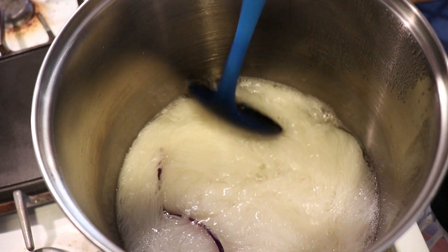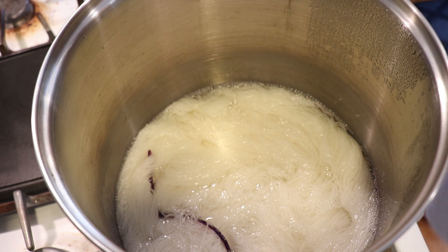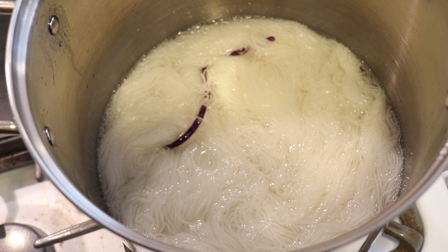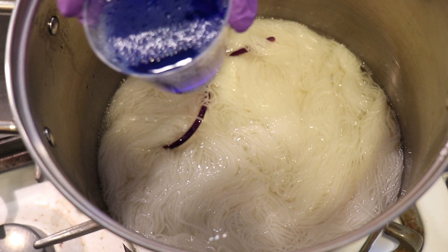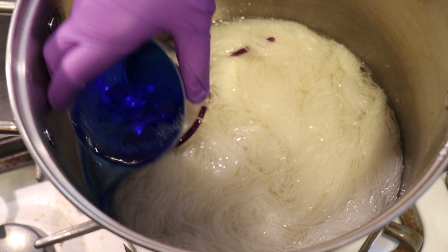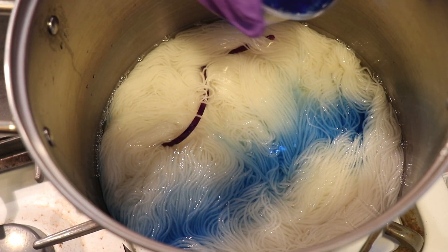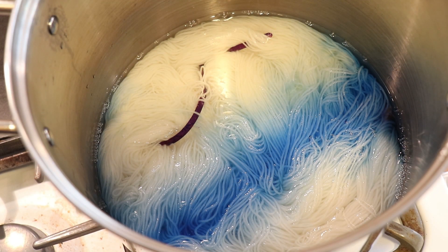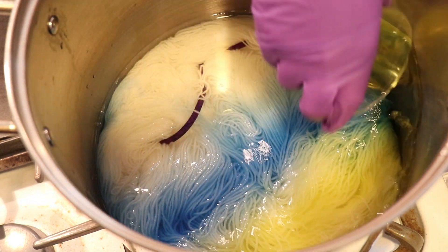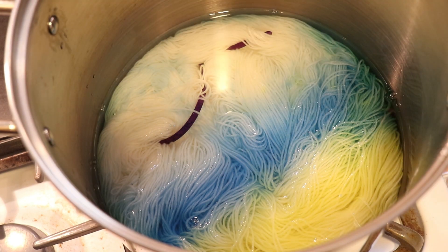Now that I have the yarn arranged in here, I'm going to change the camera angle so you can see a bit more of the pot. I'm going to come over with these leftover dyes. Everything is cool right now and I'm going to pour things on and we're going to try not to mix it up. The blue is Jacquard Bright Brilliant Blue and then Bright Yellow, I think, are the names. Here is some of the yellow color.